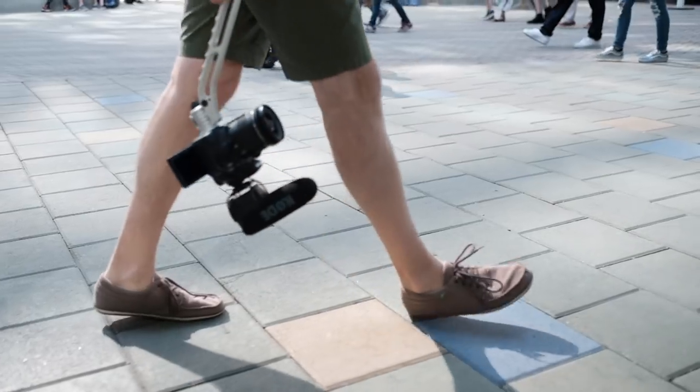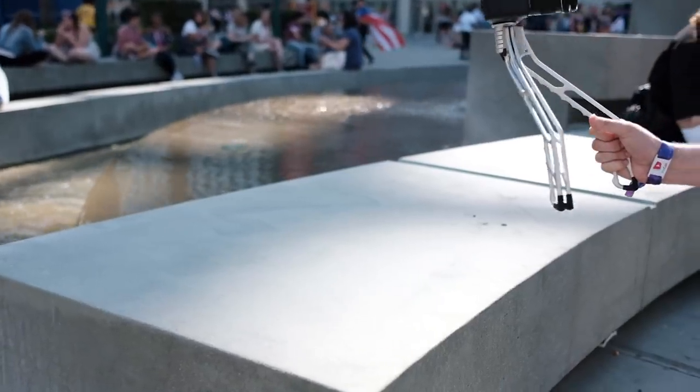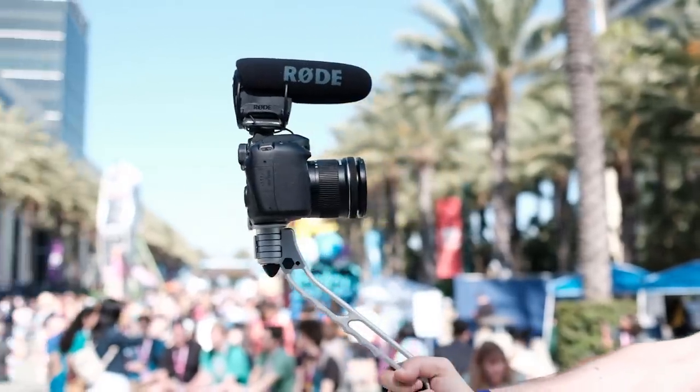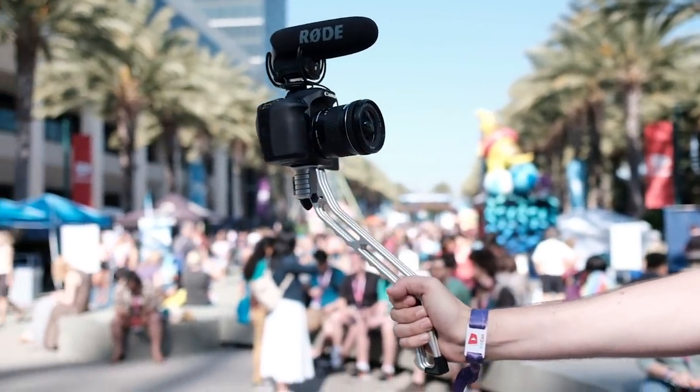We decided we were going to go as far as actually creating a prototype just to see what it would look and feel like, to determine whether we could continue to move forward and build this thing. This brings me to lesson number one: it's really important to understand exactly what problem your potential product or idea would solve. When we spoke with Richie, he drilled it into our heads — any good business or product solves a problem for a specific group of people. Our group was vloggers, and the problem was switching easily between tripod mode and vlogger mode.